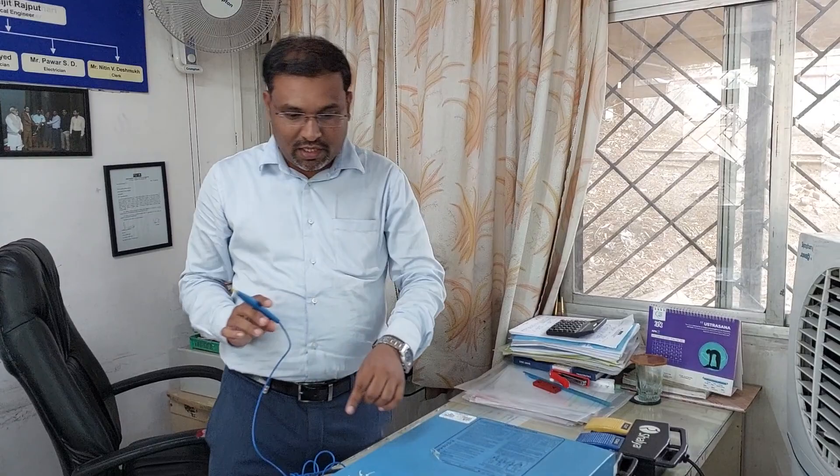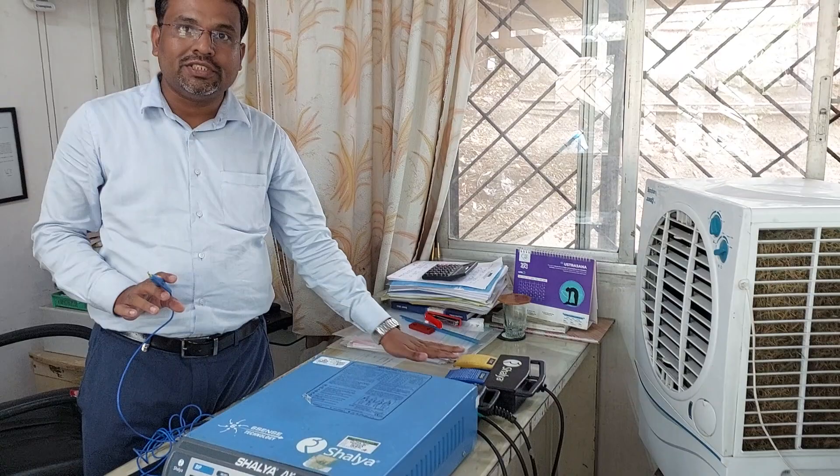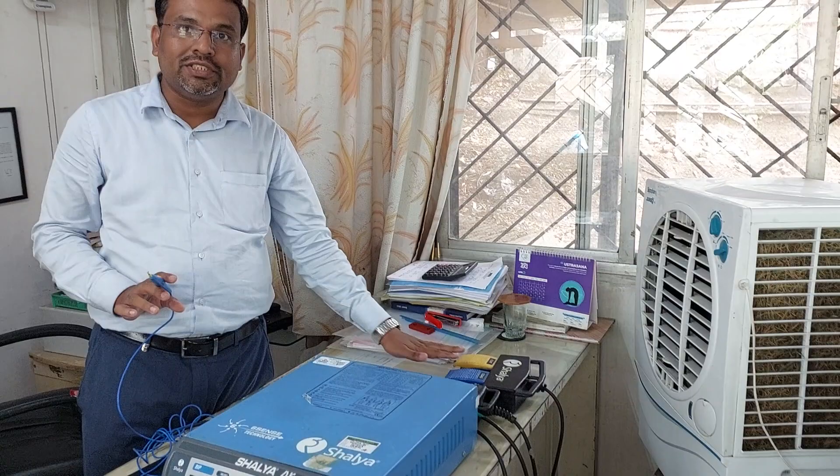To recap: first connect the power cord, second connect the patient plate and check that the alarm indication disappears, then connect the electrode, connect the foot switches, switch on the cautery, select the required parameters, and check it on the sponge. If there is sparking during coagulation, that means your cautery is working properly. Thank you.